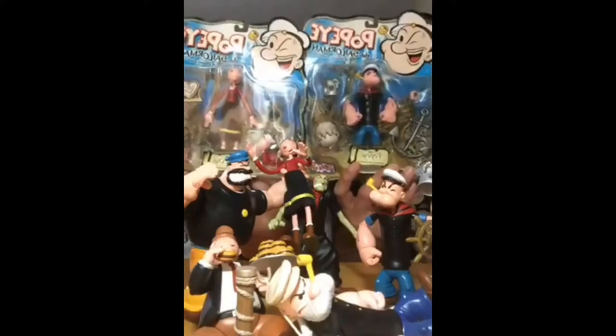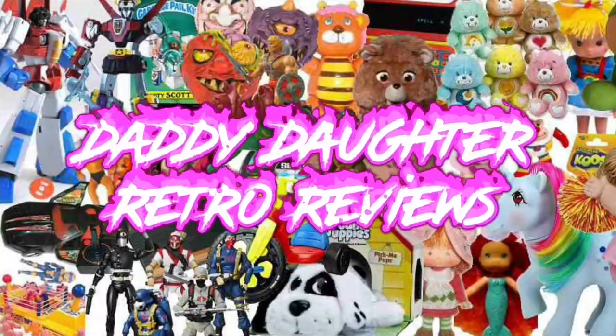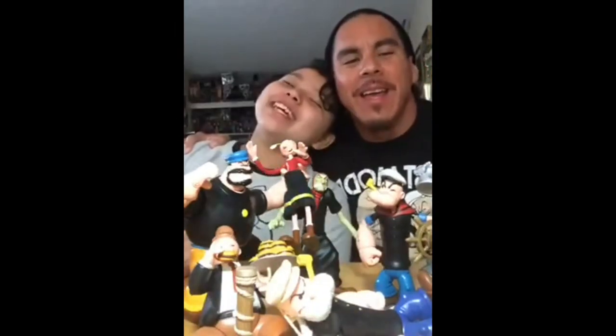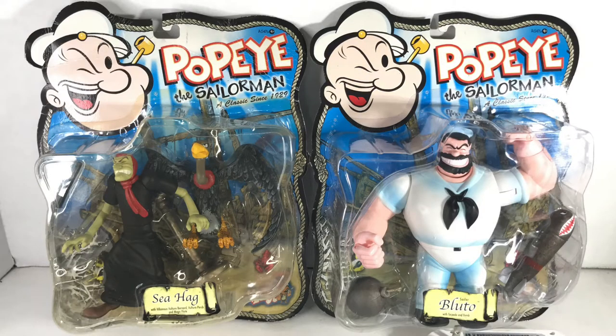Welcome to Emily and Hector's Retro Reviews! Today we're doing a live daddy-daughter retro review. Emily, you're on vacation. We're surrounded with toys. We're surrounded by family! Today we're going to review the Popeyes 2001 Mesco figures.